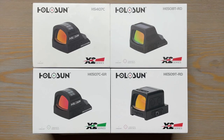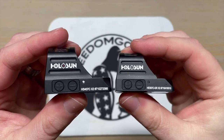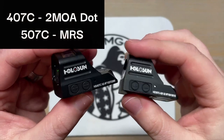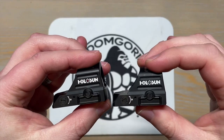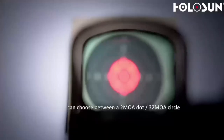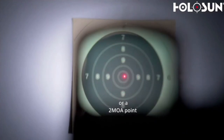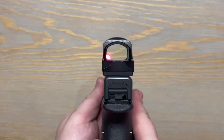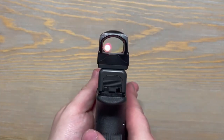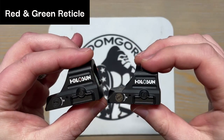I'm going to start with the most affordable of the RMR optic lineup, then go to the most expensive. Let's talk about the C-Series. The 407C and 507C are nearly identical — literally the only thing that is different about them is the reticle. The 407C has a 2 MOA dot only, while the 507C has Holosun's multi-reticle system. The multi-reticle system has three reticle options: a 32 MOA ring and a 2 MOA dot, then a 2 MOA dot only, followed by a 32 MOA ring only. I have the 507C on my Glock 17, and personally I like the 32 MOA ring only, but it's totally up to personal preference.